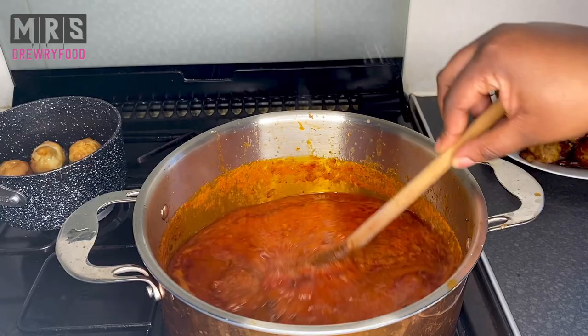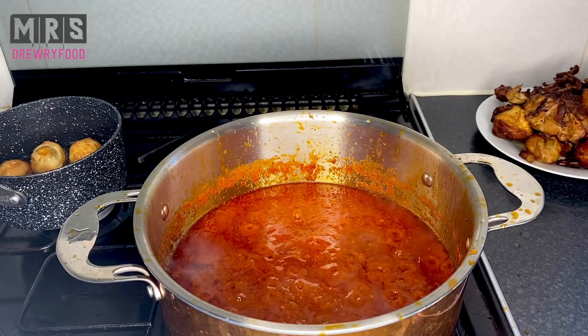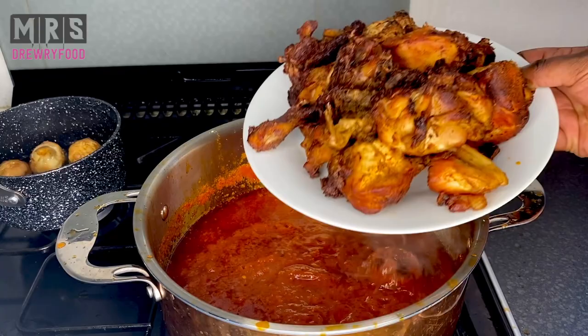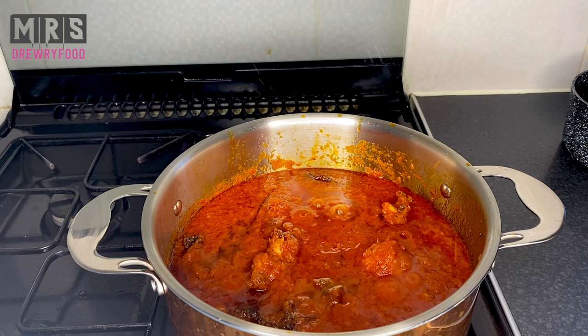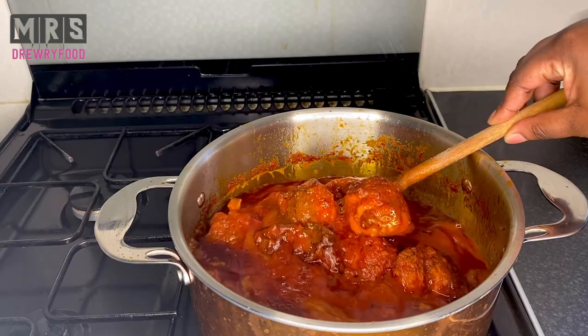If you look on the left-hand side you can see I have some boiled fried eggs — I'm going to add those to my stew as well, but this is totally optional. I'm also going to add one more tablespoon of tandoori curry, the red one, and give it a stir. Now I'm going to add in my fried chicken and my fried boiled eggs. I'll stir it gently, then cover it partially and leave it to go for about 7 to 12 minutes or until the oil settles on top, just as you see here.